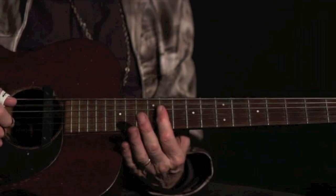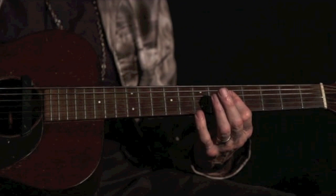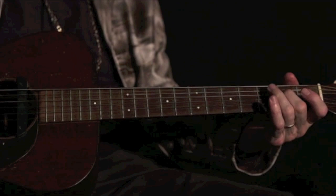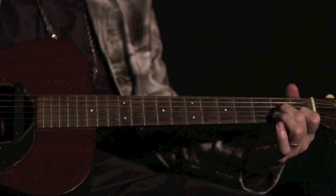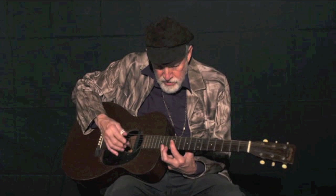I'm going to do it with this old 14-fret neck here. So we're back to the original part.